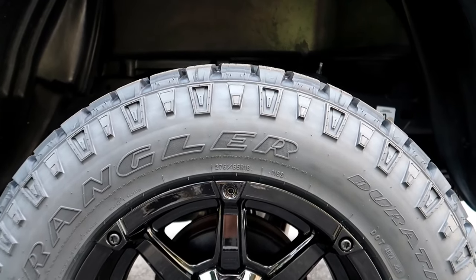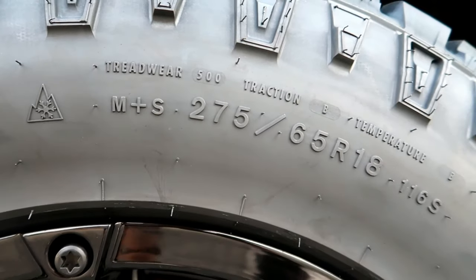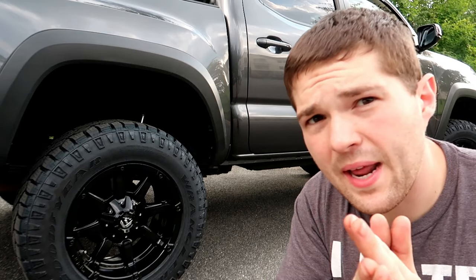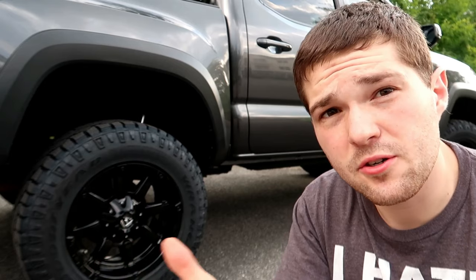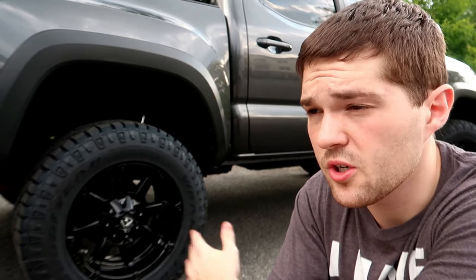My current setup behind me is 18-inch Fuel Coupler rims in solid black — they also have a machine-face version, but I went with the solid black. I paired them with 275/65R18 Goodyear Duratrax tires. I actually kind of work for Goodyear, so I get a pretty good discount, which is why I went with Goodyear instead of something like a Nitto Grappler — that's probably what I would have gone with otherwise.